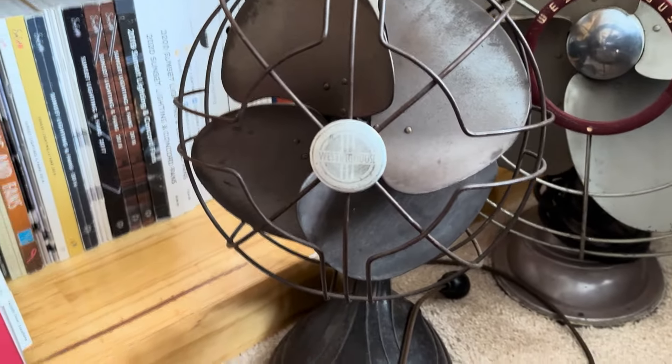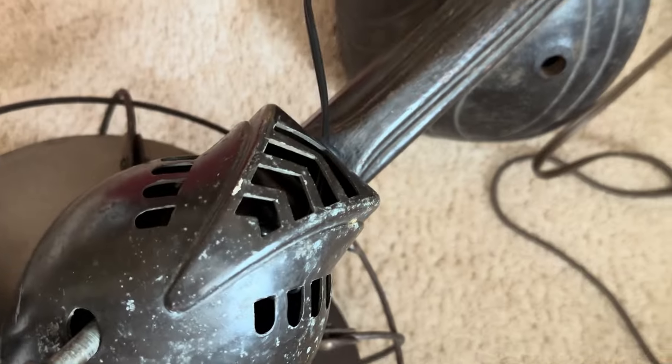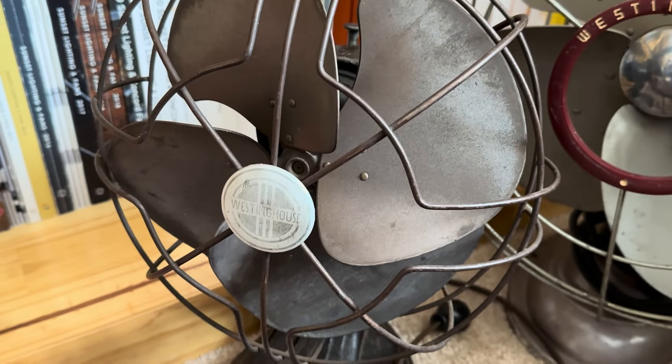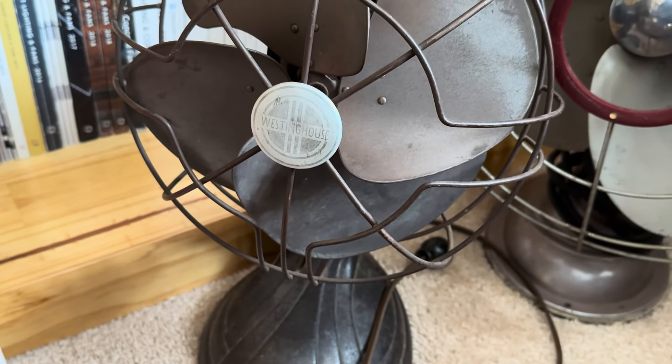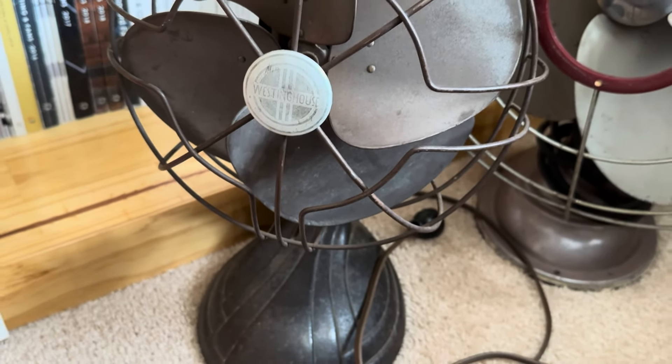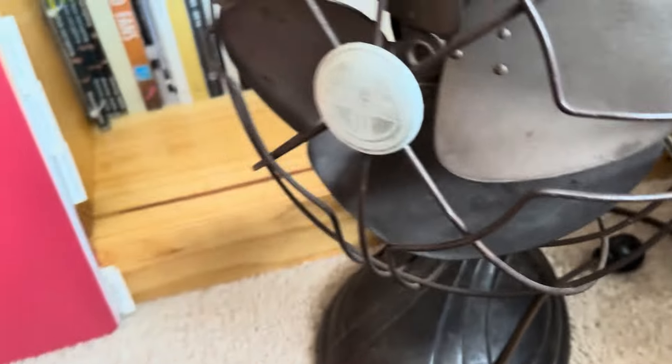First of all, we do actually have one new thing here — this was given to me by my friend. This is one of the Westinghouse Power Airs, the ones we call the 'Darth Vader.' The back of it looks like Darth Vader — somebody said that and the nickname stuck. I've been wanting one of these for a while; they're some of my favorite antiques. It does work, but I still need to get the switch fixed. It's a bit of a project, but I'm very excited to get it all done.